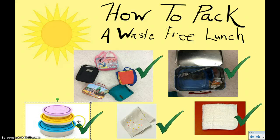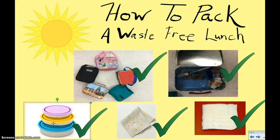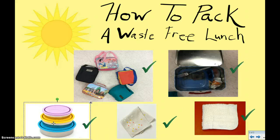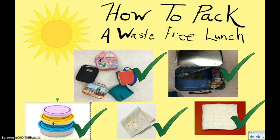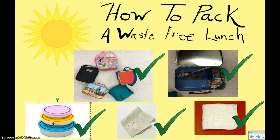This is also another picture of different kinds of reusable containers. You can have any kind of reusable container you want. Some people actually even reuse old containers from things like cottage cheese and sour cream that have good, tight lids on them. They reuse those instead of throwing them in the garbage, and that's a good thing — to be able to reuse something.